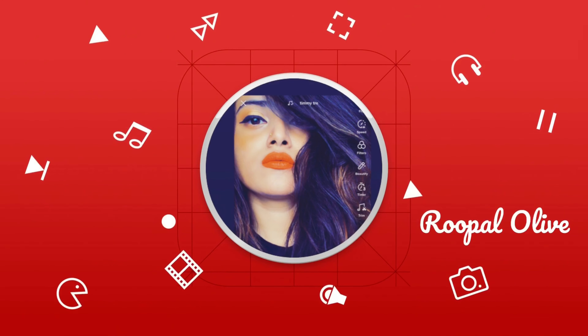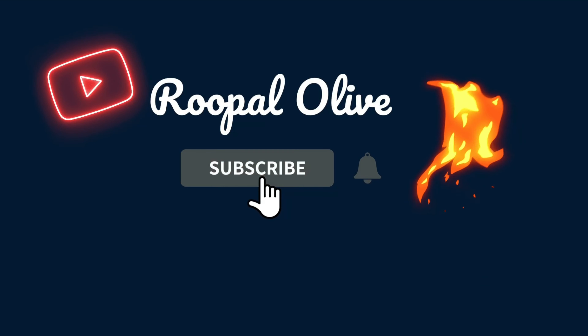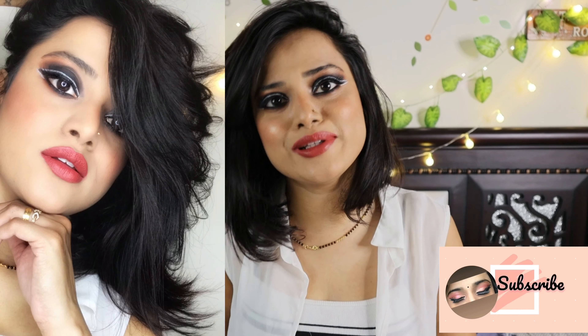Hi, welcome back to my channel. In today's video, as you would have already read by the title, I will be doing this look tutorial. If you are new to this channel, I'm Rupal — don't forget to like, share and subscribe.